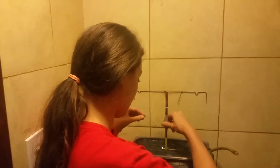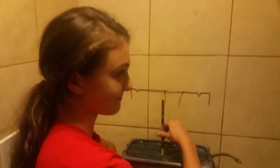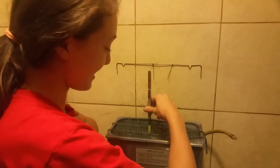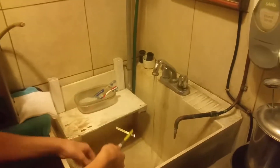Zip. Dip it in. Let it do its thing. Alright, now we're going to turn the water on. Dip.